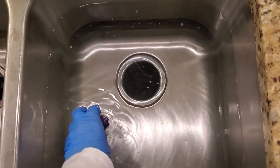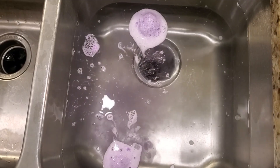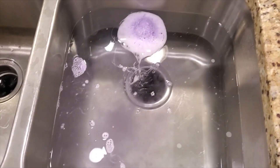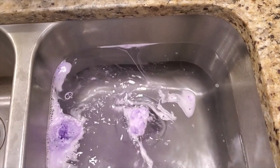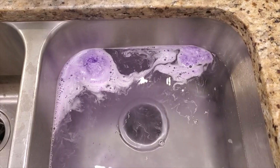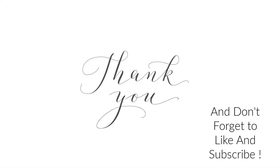Here is the bath bomb in action and as you can tell it has a great fizz to it. The bubbles from the surfactant are not a whole lot, which is great — that's exactly what I wanted. I do love the color the way it turned out with that purple mica. The fragrance oil I chose to use today smells absolutely amazing; I think it's going to be one of my new favorites. Thanks for watching, and if you'd like to see more DIY formulas don't forget to like and subscribe.